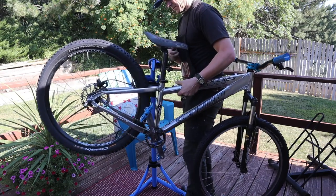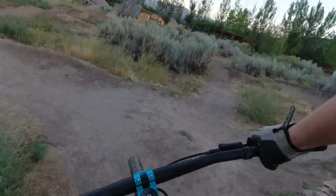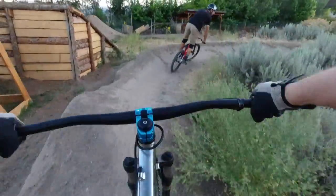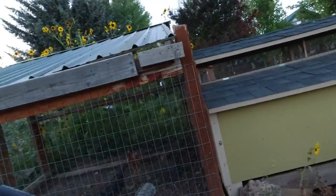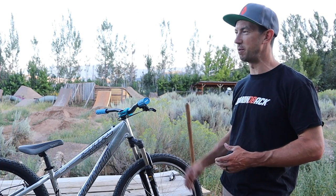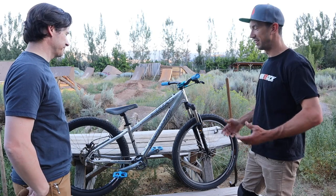I think it looks awesome. I spent a lot of time growing up building dirt jumpers like this — we'd take whatever we had and build it up into a dirt jumper, or even change a cross country bike into a dirt jumper. This is exactly what I did a lot, and it looks good, especially with the budget concerns of trying to keep it as cheap as possible. It looks great.